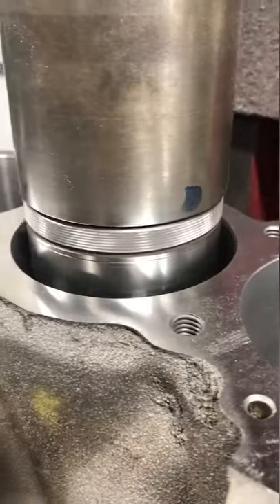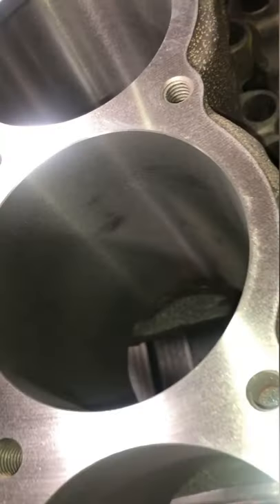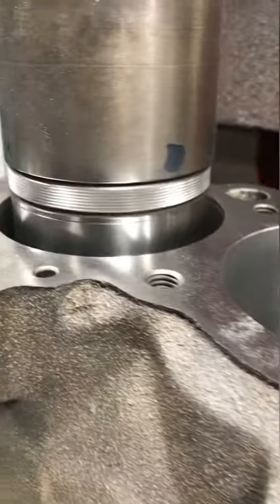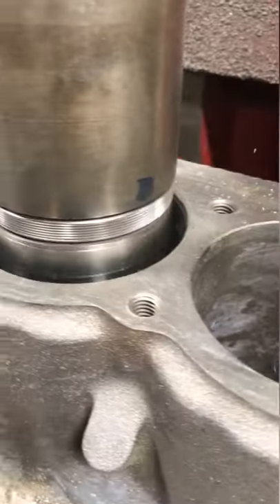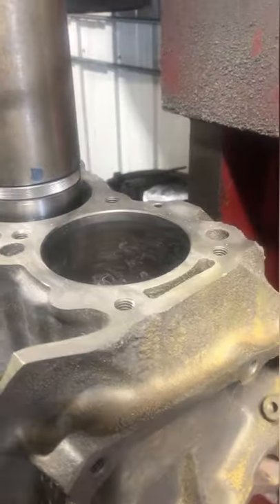So we'll reset our cutter to bore the block for 60 thousandths oversized pistons. It appears that the last time this engine was bored, the cylinders were not bored perfectly square to the crankshaft. Our goal is to fix that but we have to work with the material we have. This is just part of the reality of re-manufacturing engine blocks.